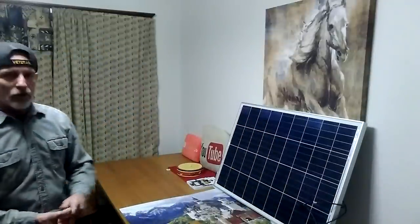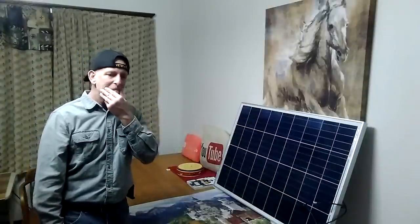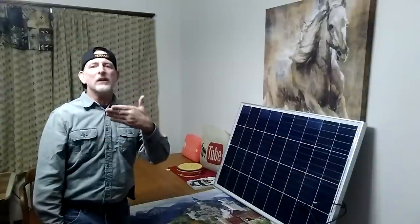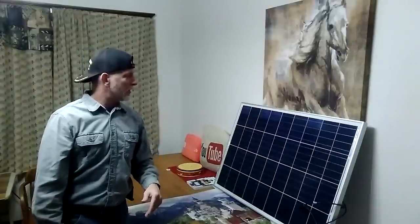I was supposed to go today to get the Trojan batteries — the great big ones. But I'm going to have the vehicle checked out tomorrow, and probably the next day I will take a run. It's like an hour, maybe an hour and 20 minutes away.